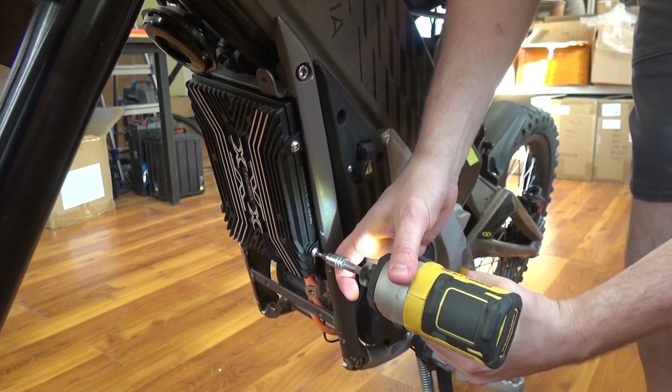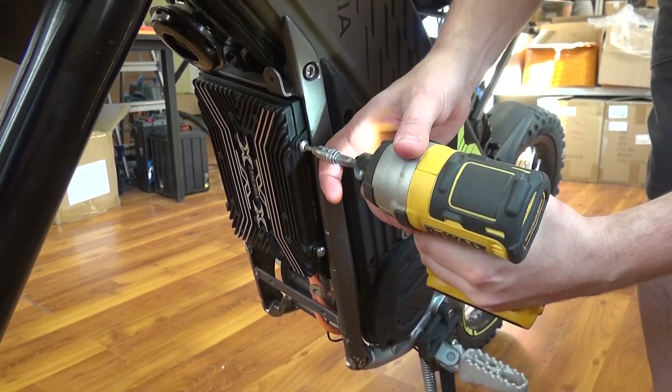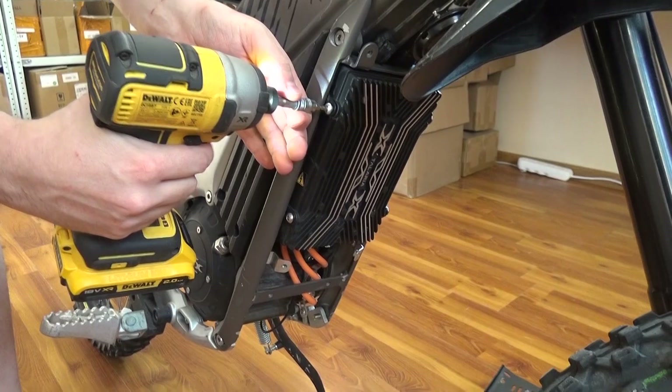Now you can remove the stock controller. It has two screws on each side. Keep the screws — you will need them later for assembly.